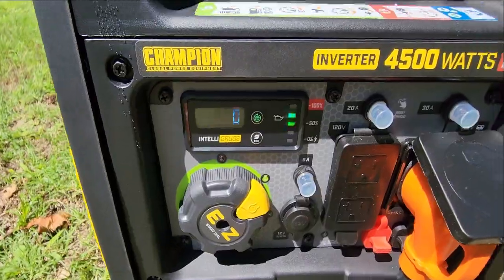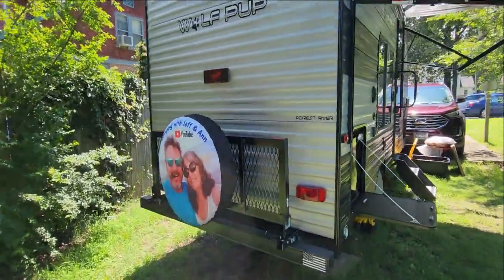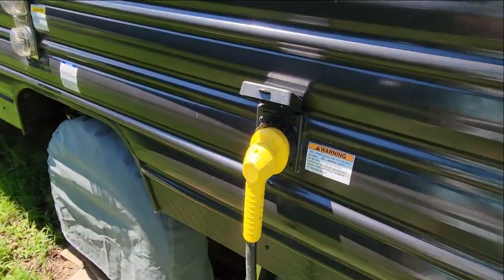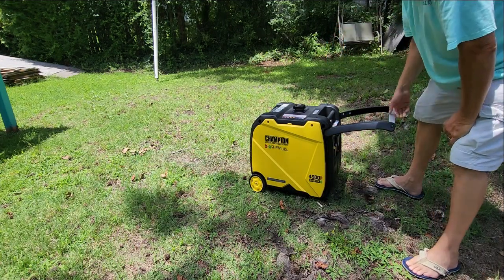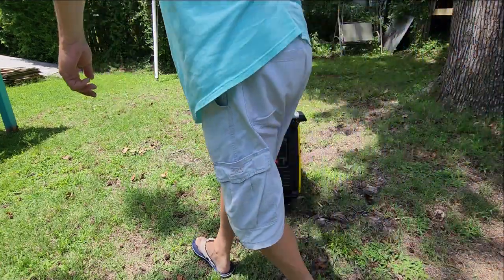This thing is doing a really good job running our Wolf Pup RV hooked up to the 30-amp service. I am very impressed with this generator — this is great. Now all we've got to do is the longevity test — that'll take several camping seasons — but so far this thing is great. It also has a nice sturdy handle to make it easier to transport short distances.